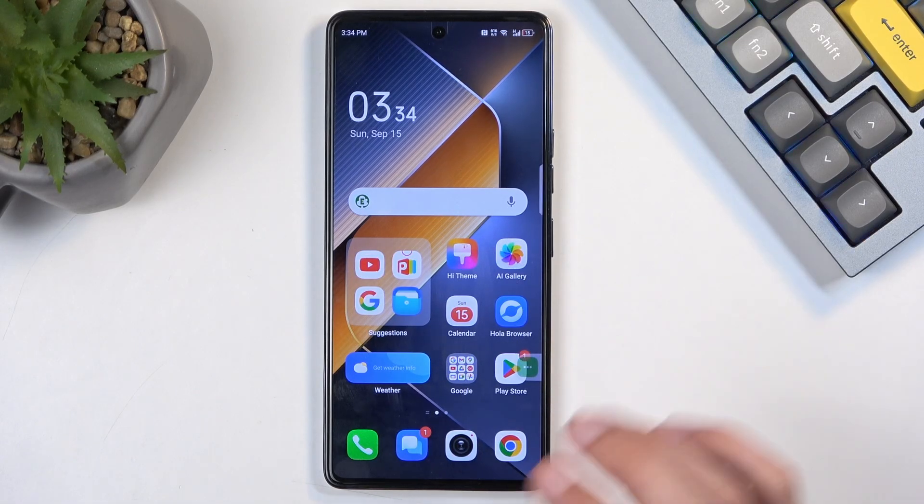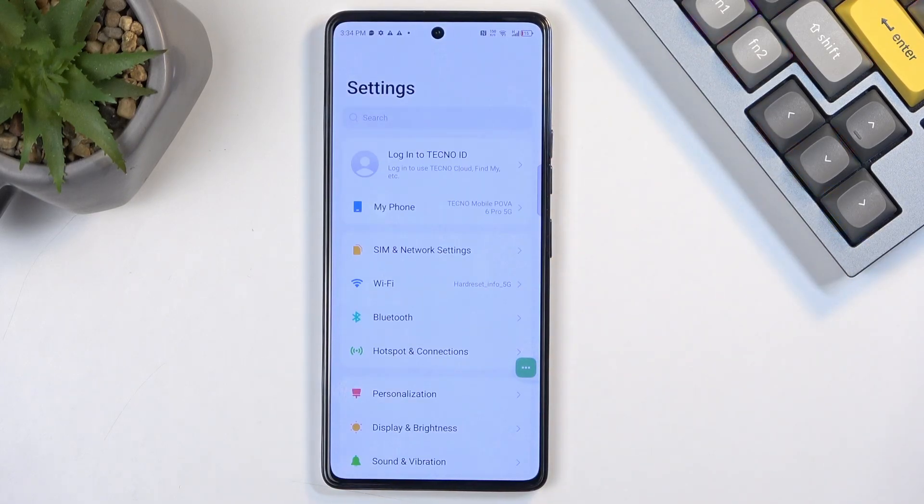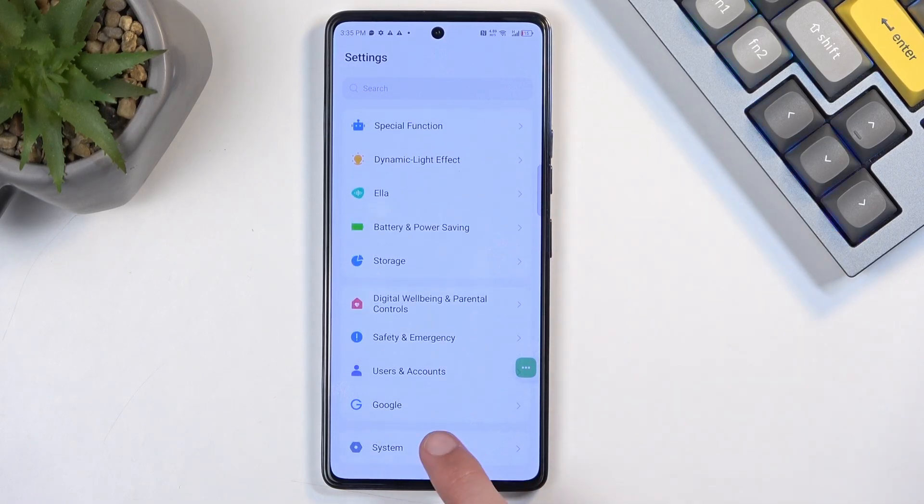Before going further, I want to clarify something. We're now going back to Settings to perform a factory reset. The reason we didn't do this earlier when we first opened Settings is because the device was still in the setup stage. Now that setup is complete, when doing a reset through Settings the device checks if there's a screen lock — which there isn't right now — and the reset removes everything, including the screen lock and the Google account still present on the device.